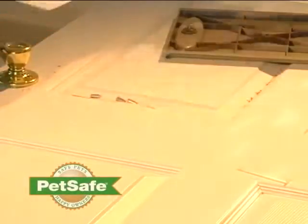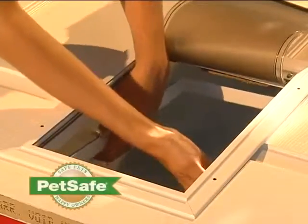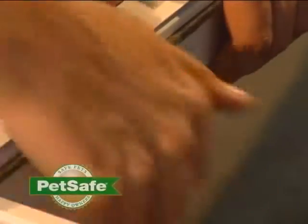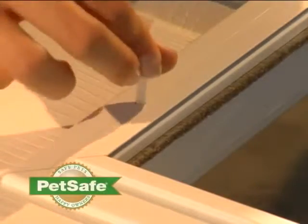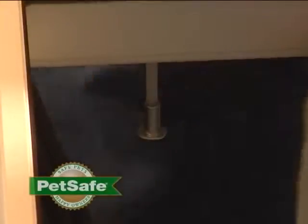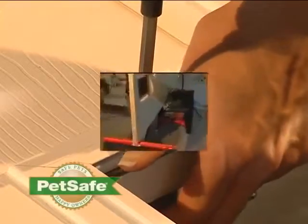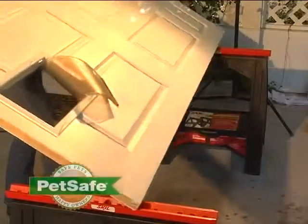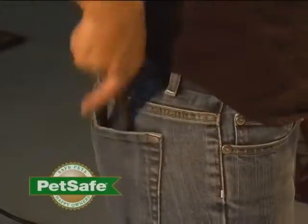From the underside of the door, attach the exterior door frame. Hold the frame pieces together with one hand, and using the hardware provided, install the screw and nut. Repeat this across the frame. Now flip the door over and cut off the excess screws using wire cutters.